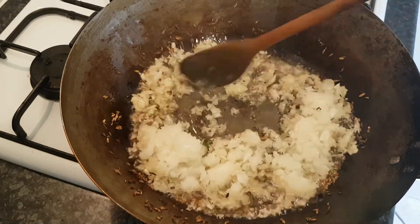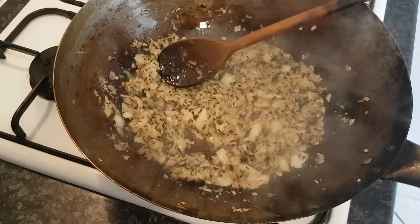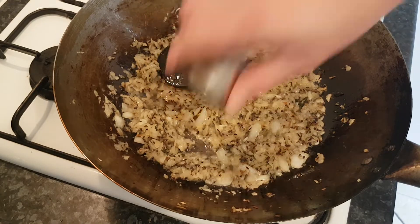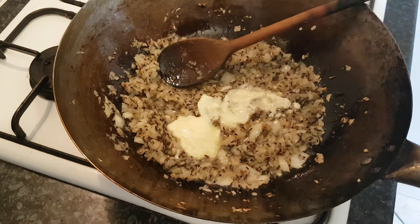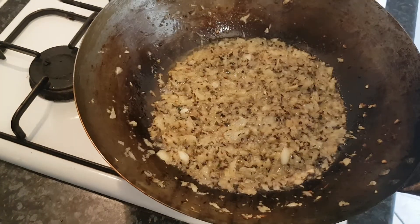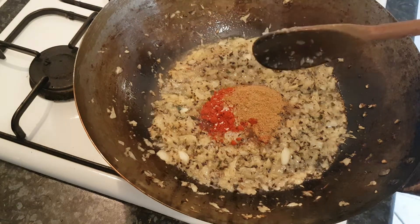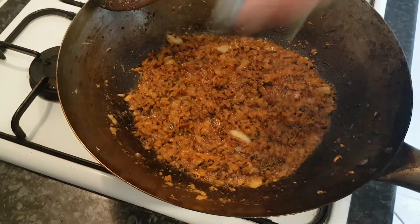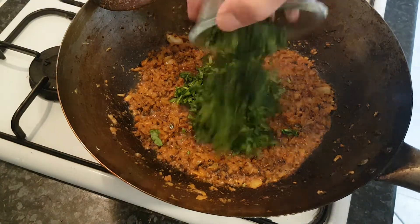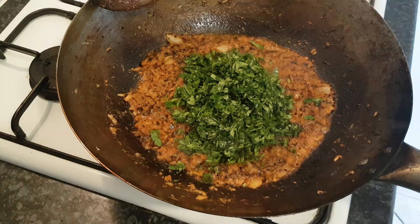Sauté those onions down for around four minutes — you don't really need to brown them. After four minutes, in with the ginger and garlic, give that a good mix. Next in with the fenugreek leaf and the coriander — nice and fresh. We just want those to wilt in.